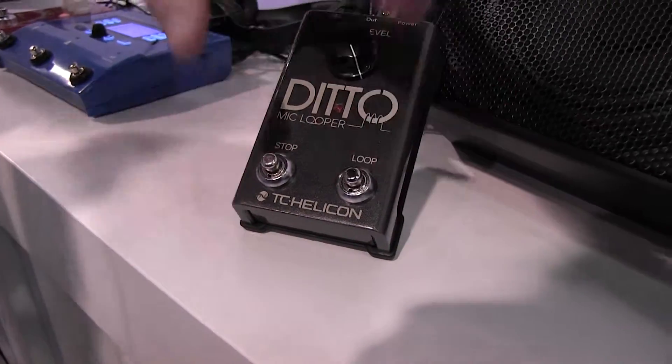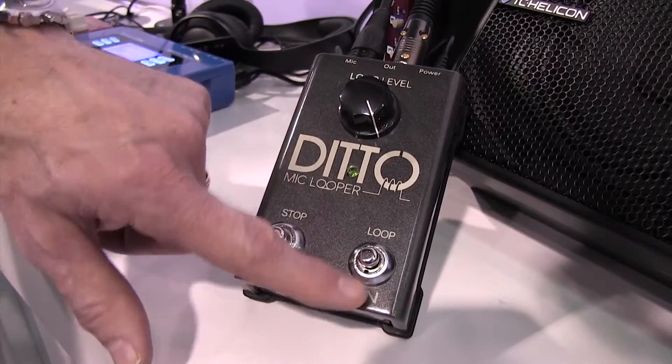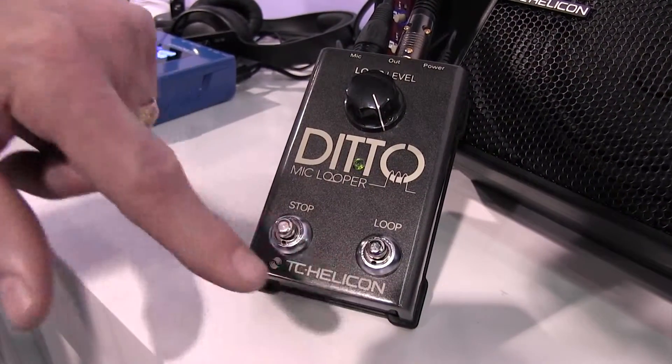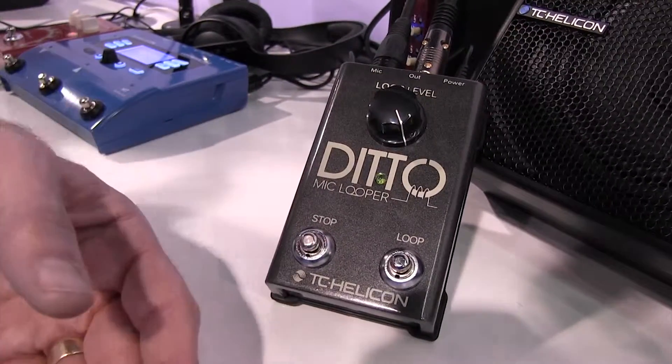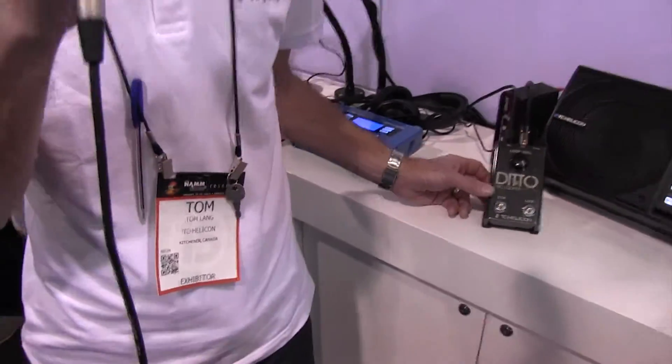The loop button can be configured so that you can go record, play — or you can change it so it goes record, overdub. And when you go right into overdub that quickly, you actually build up your layers more quickly, because everybody's getting tired of the whole loop thing where everybody's going through a few more times before adding a layer.